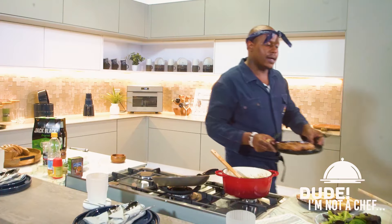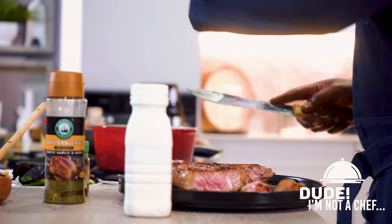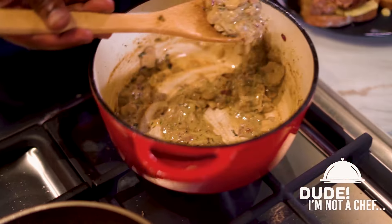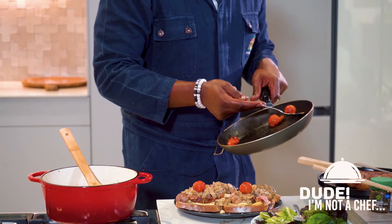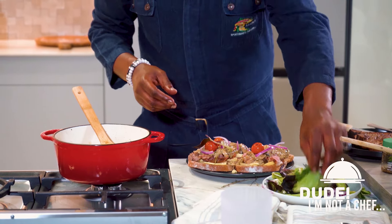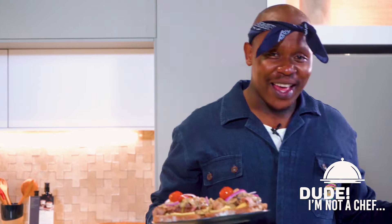Gonna bring this to this side. Quick question — how do vegetarians do it? Look at that. Then you want to go in. I don't like cutting up the tomato because I like biting into it — it's that gush I spoke about earlier. Rocket would have been amazing, but hey. You add your lettuce if you want to. We ain't trying to be healthy, but there it is. For all the vegetarians out there, this is for you.